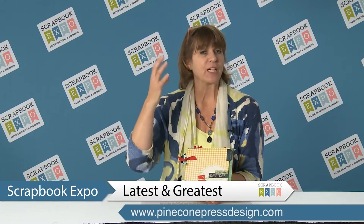Hi, I'm Deb with Pinecone Press, and I want to show you one of our latest and greatest new kits. Do you ever have a collection of recipes? Are they in an old file folder, in a metal tin box, or something you've gotten from grandma, from your mom?